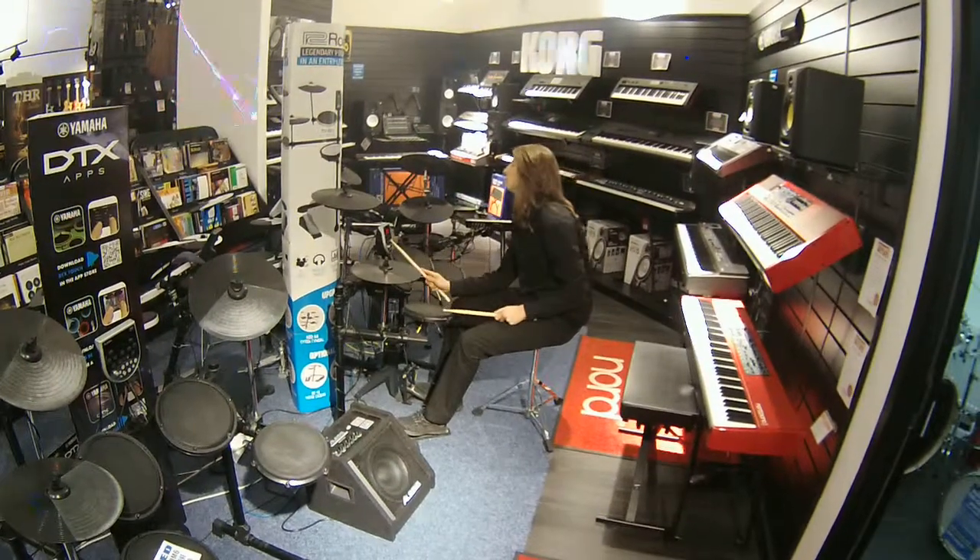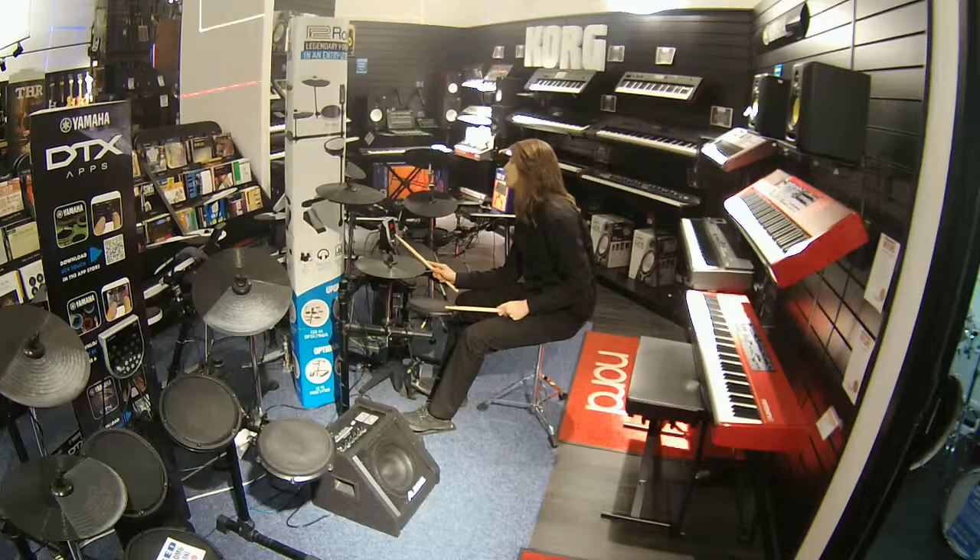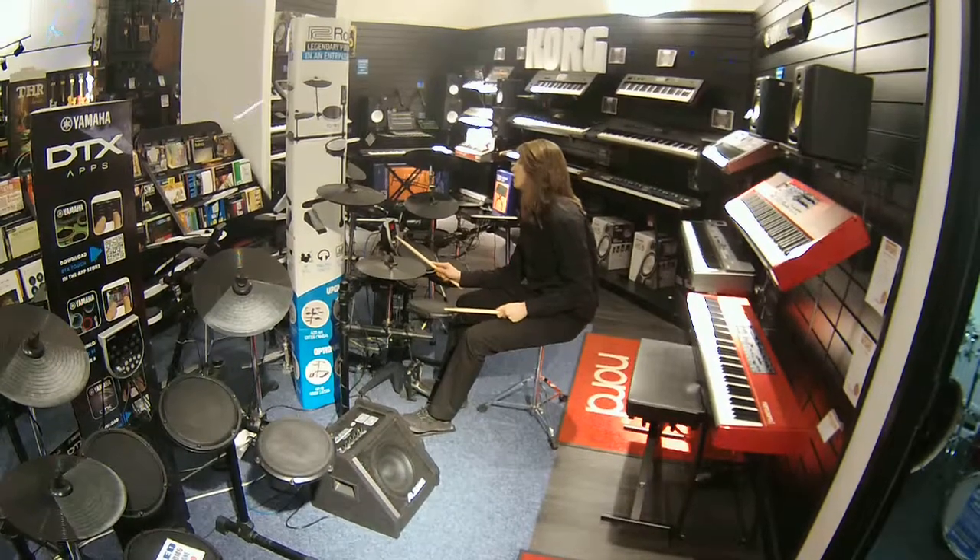Let me show you some more sounds — it's a diverse kit, so you can go from anything to rock, R&B, things like that.